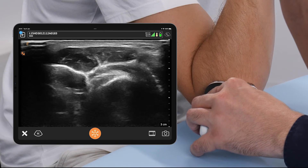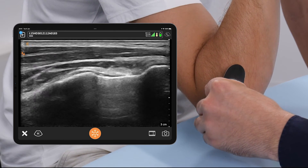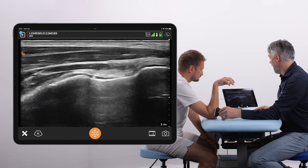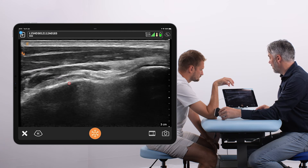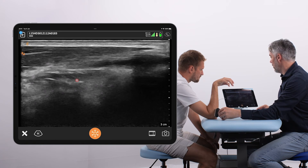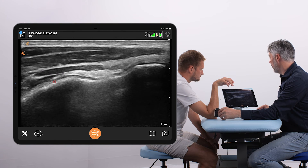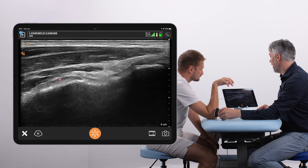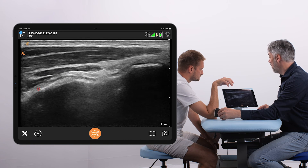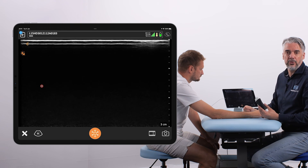Having checked this in the longitudinal position, we can turn the transducer to a transverse orientation. We can see that this is again the radial tuberosity. The previous view was longitudinal on the fibers; this is a transverse view on the fibers. At the level of the insertion, this transverse view shows the full insertion of the distal biceps — all transverse distal biceps fibers — and you can see how wide this insertion to the radial tuberosity is with this dorsal approach.